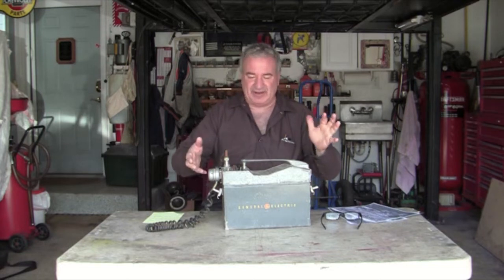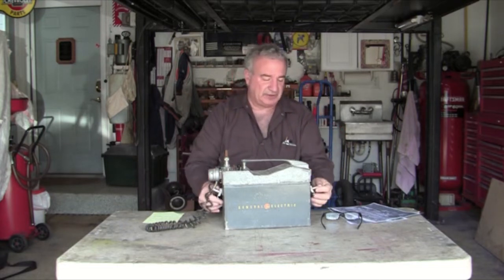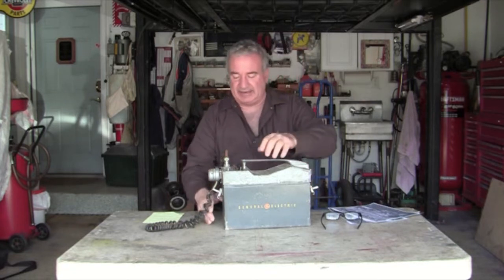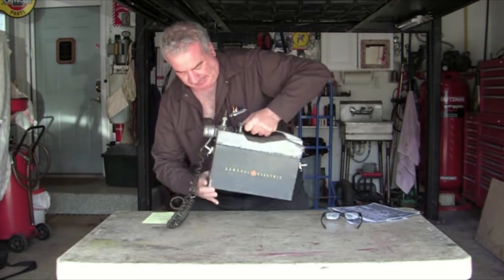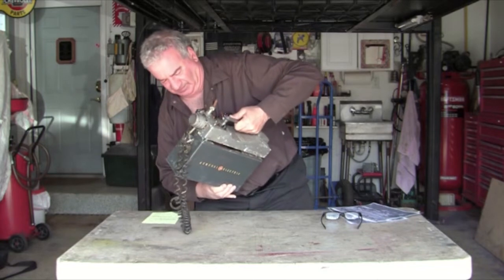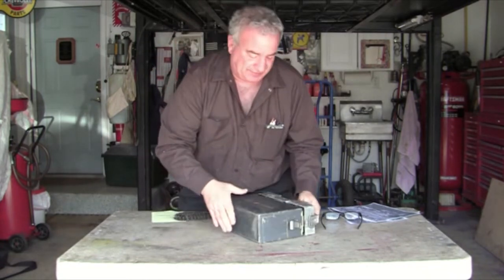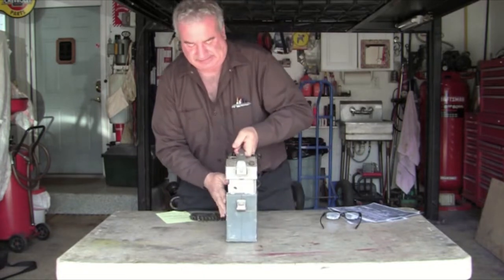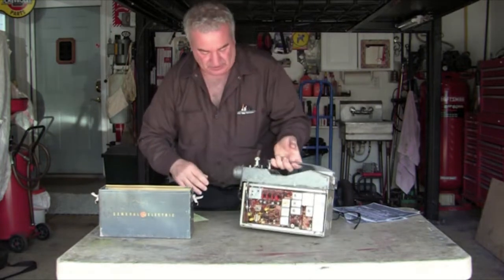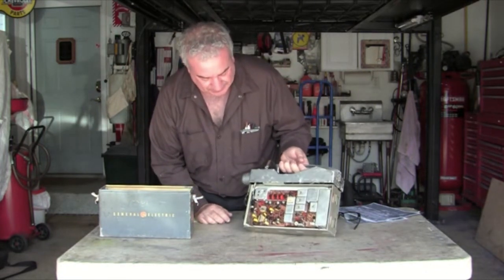I have some of the fasteners already apart to make this go faster. This has really good lockdowns — the microphone can be held on each side, and this pulls out. I have the screws out, so it's expanding when I pull it. Here's the front. Here's some of the internal work — totally ingenious work.